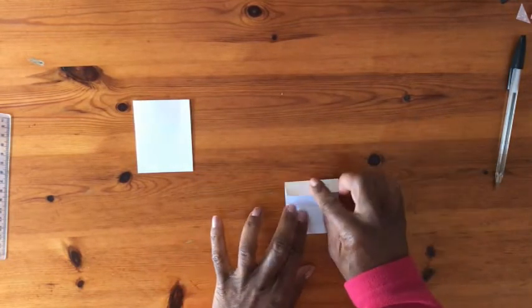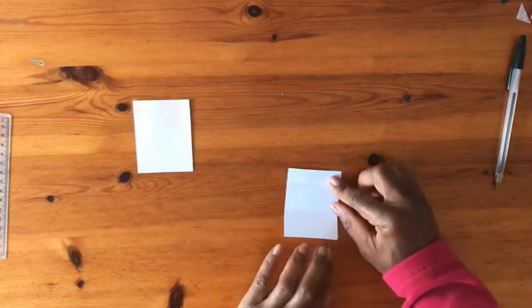Once it's cut, I will cut 3 strips and keep the largest ones.